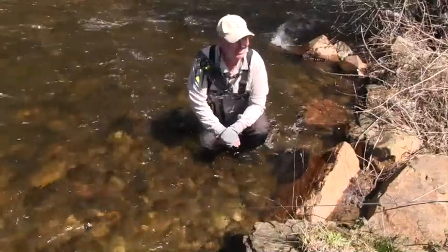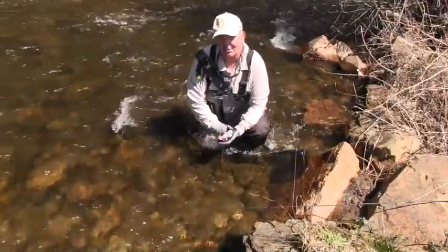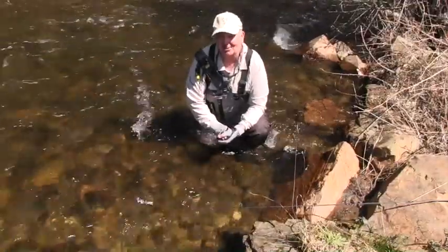A lovely day. North East Victoria. Not a cloud in the sky. Cool water, and you've got fish that are playing the game. Just makes it worthwhile.